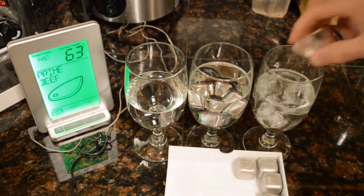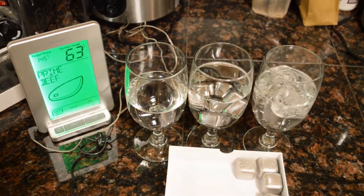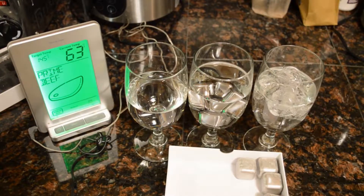Two, three, and four — and we'll check to see which cools it down the most. I'm going to set the timer and leave them in here for three minutes.